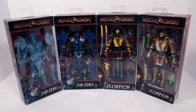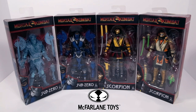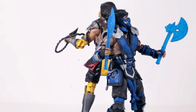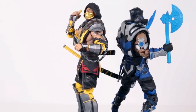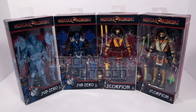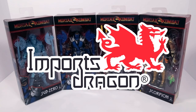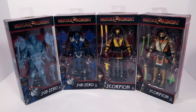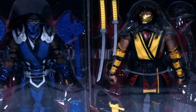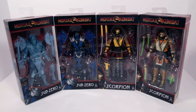Today I'm checking out the Sub-Zero and Scorpion Mortal Kombat action figures from McFarlane Toys. Mortal Kombat is my favorite video game franchise and Spawn is my favorite superhero, so having McFarlane Toys create figures of my favorite video game is an absolute dream come true. Big shoutout to ImportsDragon for supplying these figures. They're from Mortal Kombat 11, the latest entry in the series. In front of me I have the original Sub-Zero and Scorpion as well as their alternate costumes.